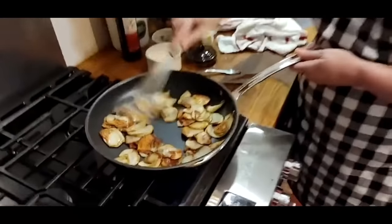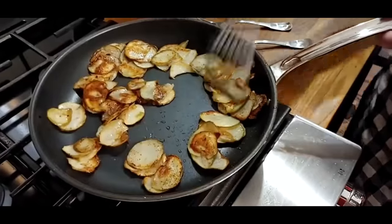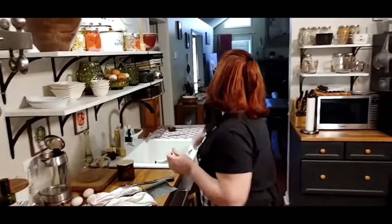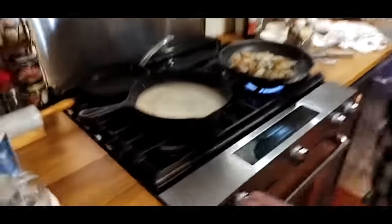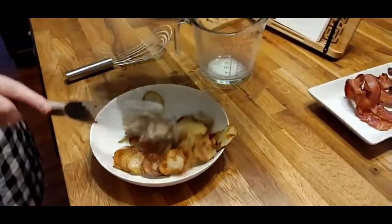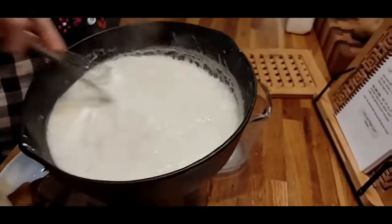These potatoes are going to be ready to come out and all we'll have left is eggs. I'm going to turn this gravy off and put it in here. Then we're going to start our eggs — they should still be hot when we get ready to eat them. Here's our gravy — look at that, it looks good.